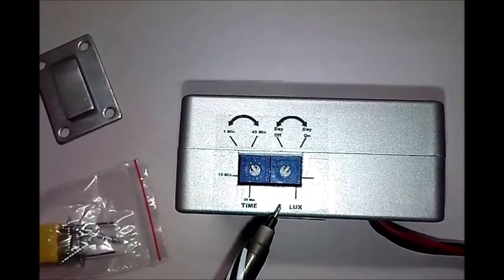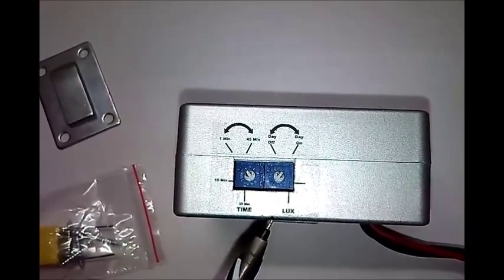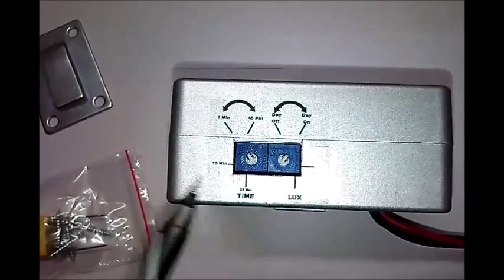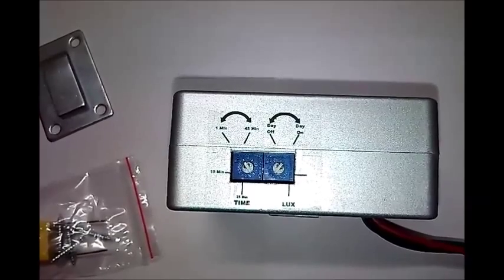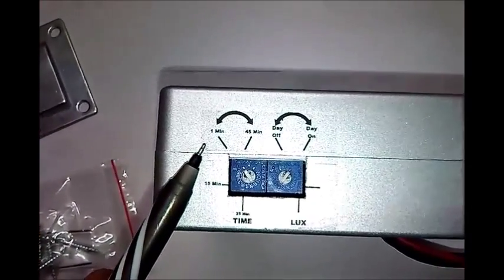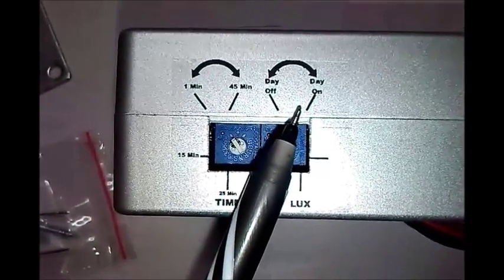The other knob adjusts ambient light levels so that the lights can remain off if there is sufficient daylight even if human presence is detected. The control knobs are specifically placed in a recessed position to prevent unnecessary usage. The factory settings are such that the sensor is activated for 40 seconds once movement is detected, and the sensor is always activated even if there is sufficient daylight.